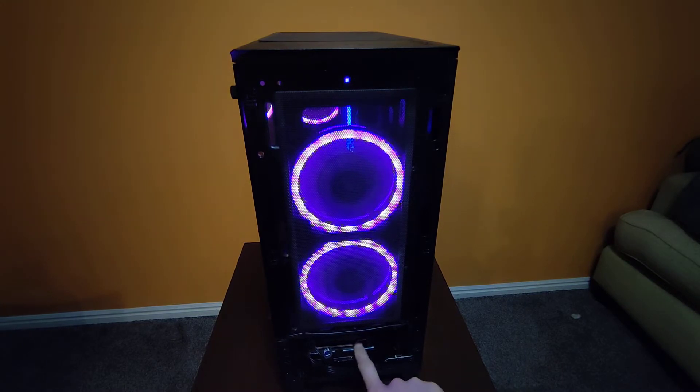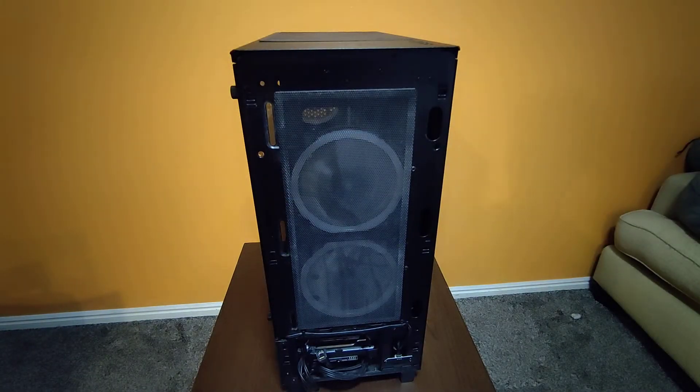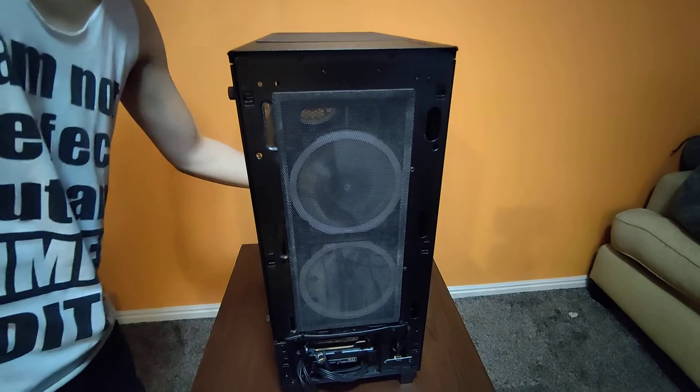Down here is the SSD that came with it and a hard drive that came with it. I just have these already unplugged because I'm not booting into anything and I wanted to shut it off and show you guys. There it is — the colors.